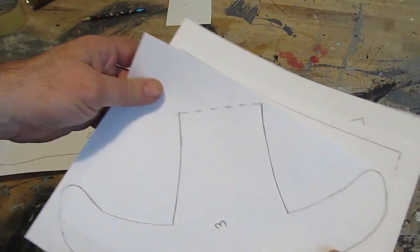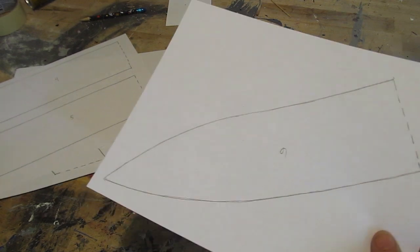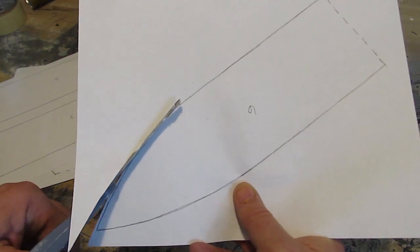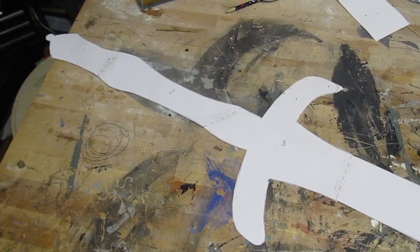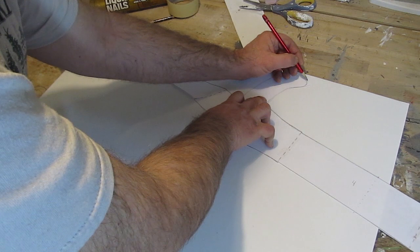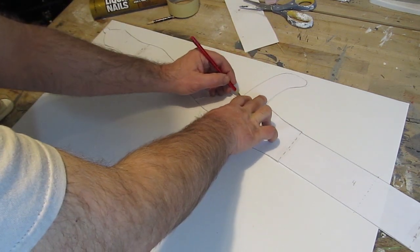Now let's make the sword. I have the template right here. You print up the template and cut out those pieces, then tape them together to form the sword like this. It's a pretty big two-handed sword. We do the same kind of process we did with the foam for the outer sword — the sheath — we're going to alternate layers.